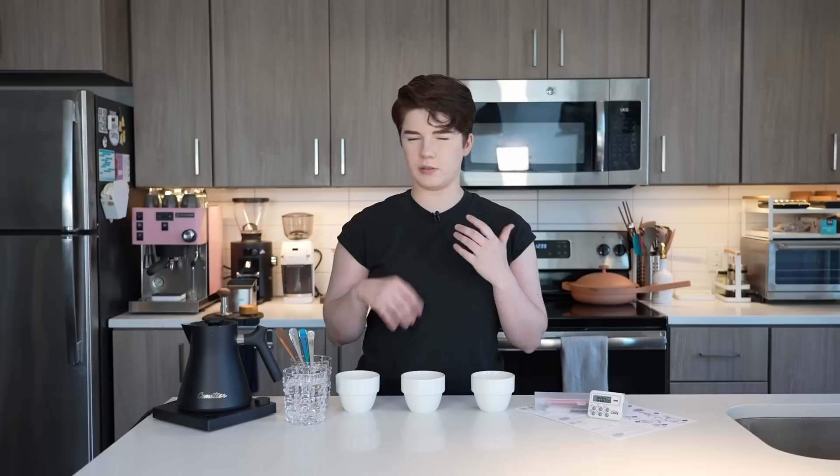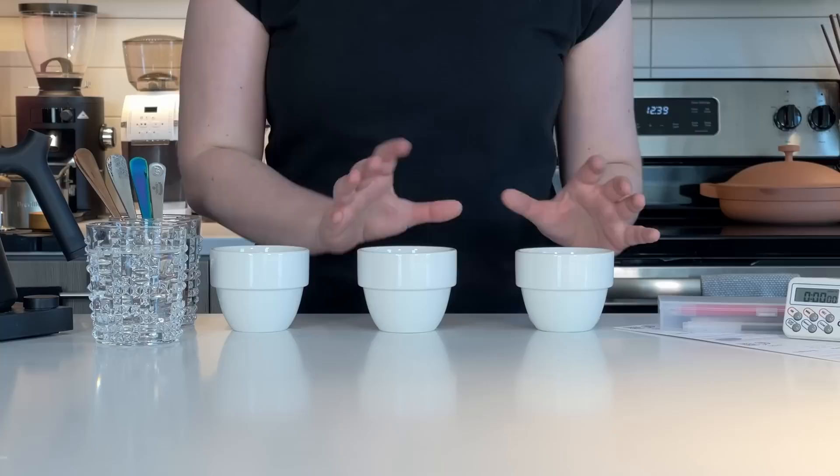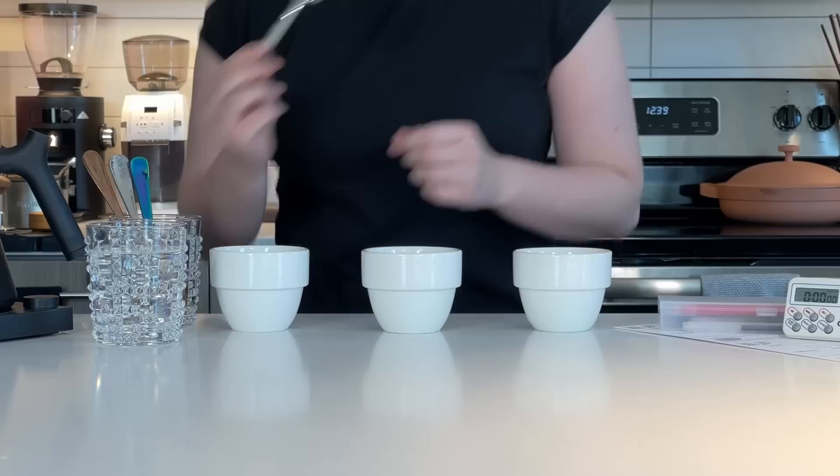We're going to be doing a small cupping here today — we don't need a huge variety of coffees, but I do want to have several different ones. As far as things in front of me: we have cupping bowls — these are 250 milliliter cupping bowls, specifically made for cupping coffee. Inside I have my coffee already portioned out — about 13 grams. The SCA standard for cupping protocol is to use about 8.25 grams of coffee per 150 milliliters of water, so for 250 milliliters we're using about 13 grams.